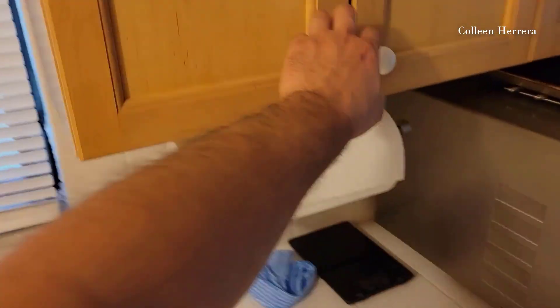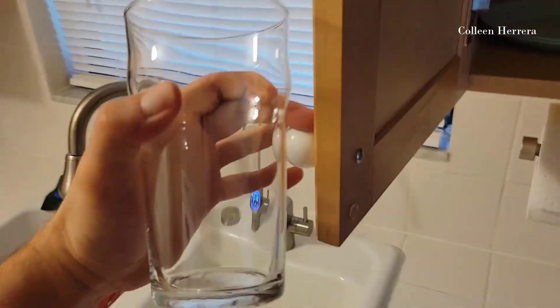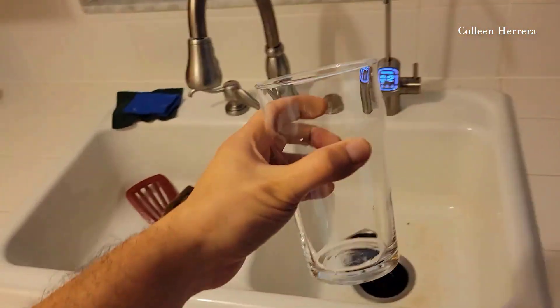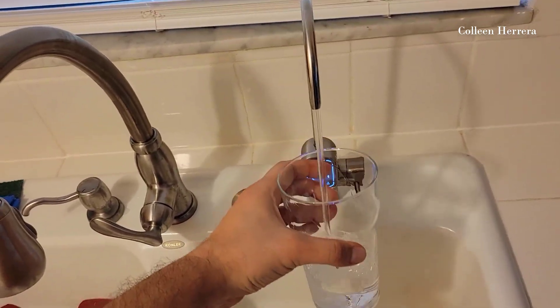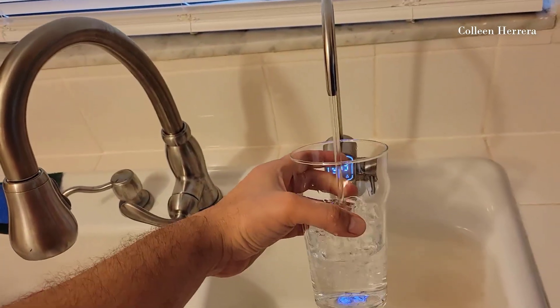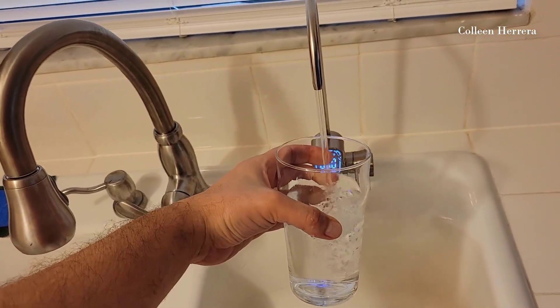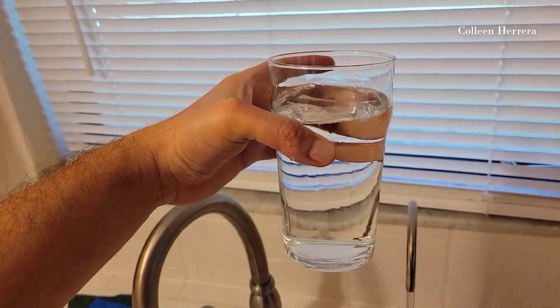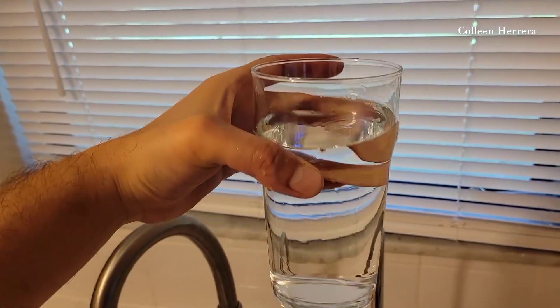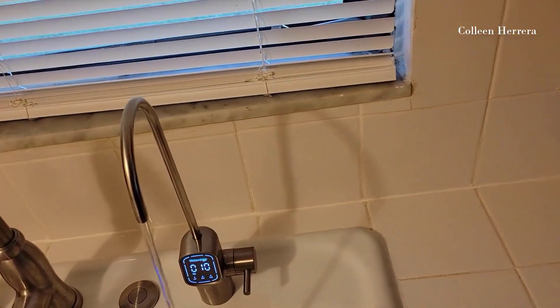Let me show you — let's say this IKEA glass of water, which is big enough. See how long it takes to fill it out. Pretty good for a large IKEA glass. I don't know how much it holds, but it's big, it's not a tiny glass.